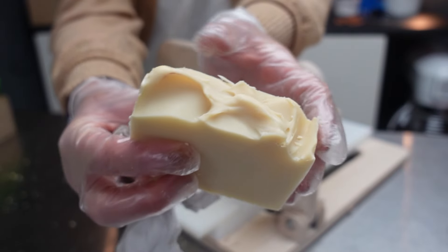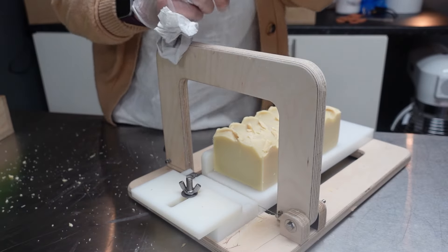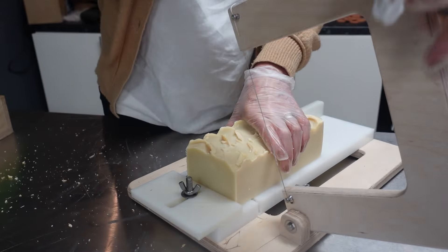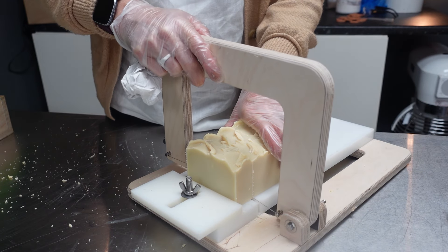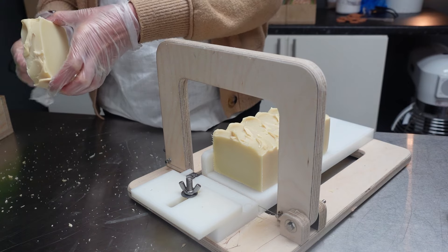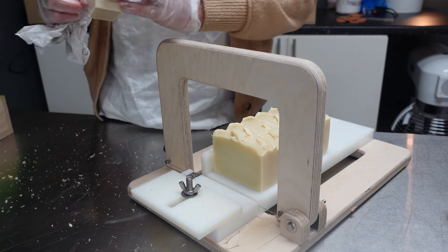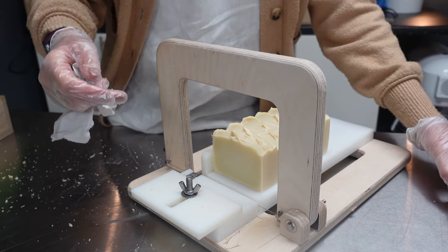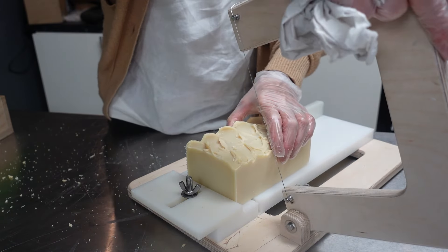Nice soap. It smells good — it smells similar to other fragrances I've used in the past. Those fudgy, maple-y, nutty sort of fragrances all have a similar type of scent. It's very homely and sort of autumnal, and I really like these kinds of scents.